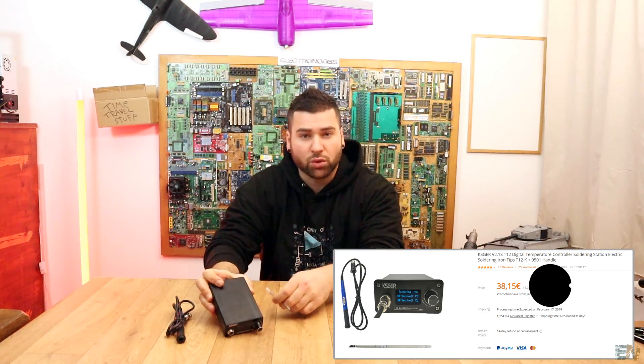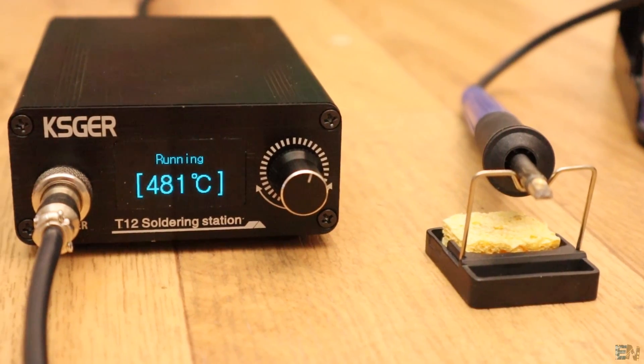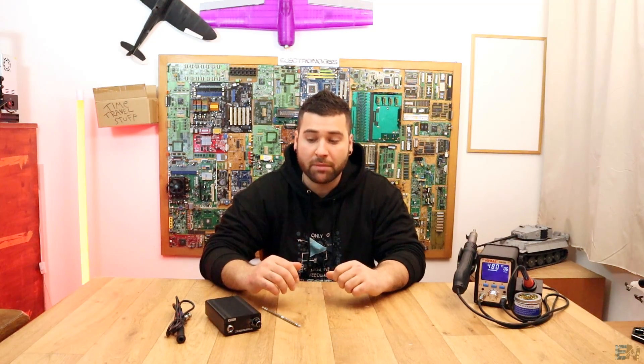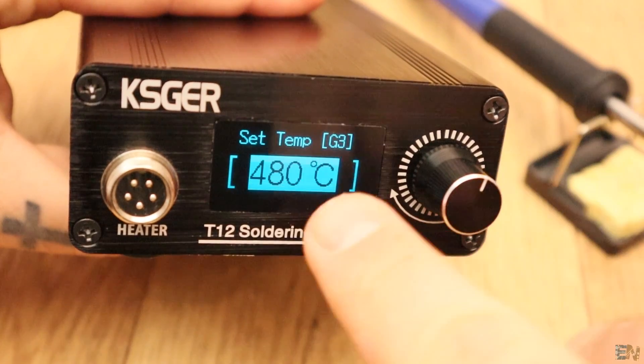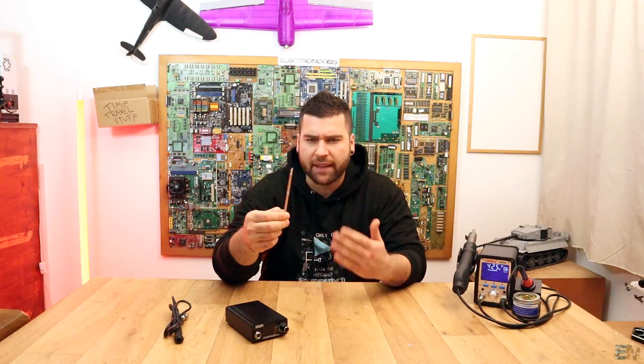So I got this station from Banggood to test it and it turns out it is a very good product. It doesn't have a hot air gun or the power like my Yehua soldering station that I've been using for a very long time, but for this price it is a very good product. I'm pretty sure that this one is better than those very cheap soldering irons. Besides, it uses these T12 iron tips that I've used in my past projects and these are pretty good as well.